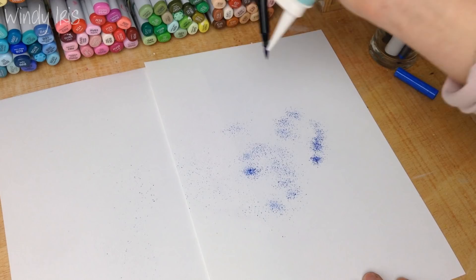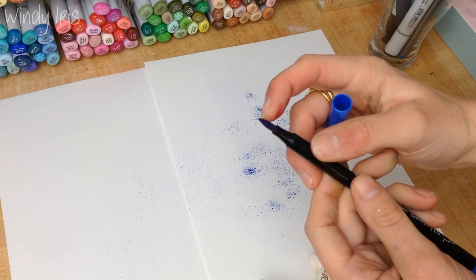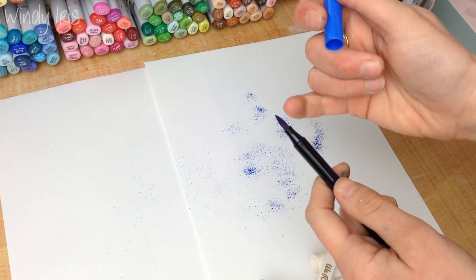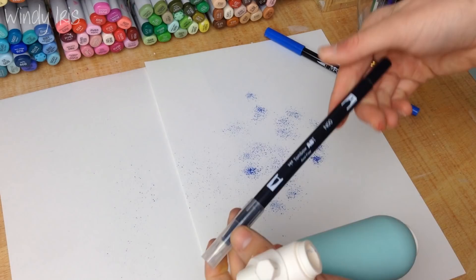This is the dual brush pen from Mozart Supplies, and as you can see it has a fiber brush tip. Any marker with that type of tip will work quite well. Through experimenting I've found that the markers that work best with this technique are the ones with a juicy brush tip. I don't have any colored Tombows, but I do have this Tombow blender pen.